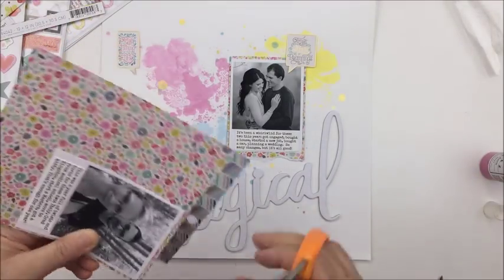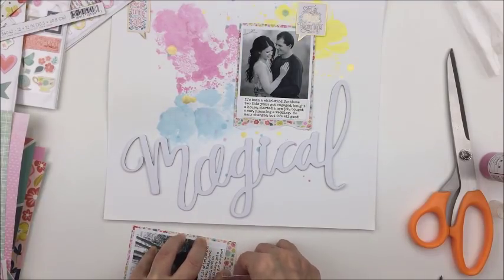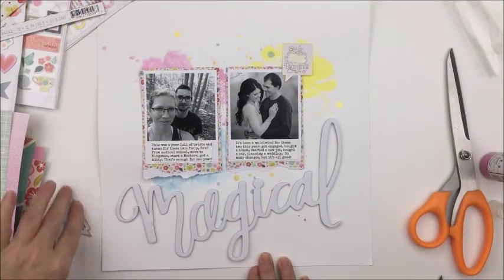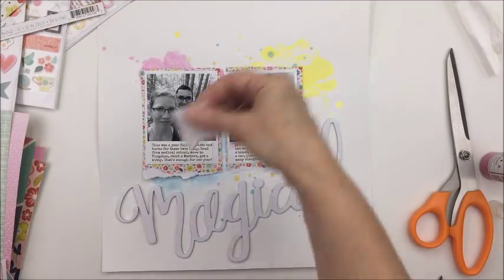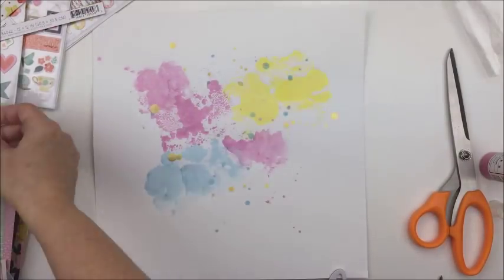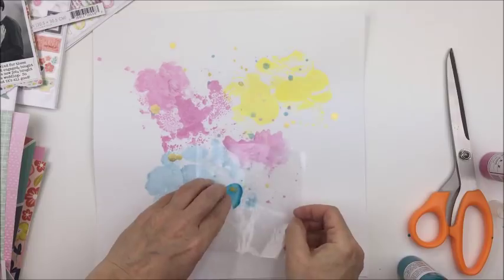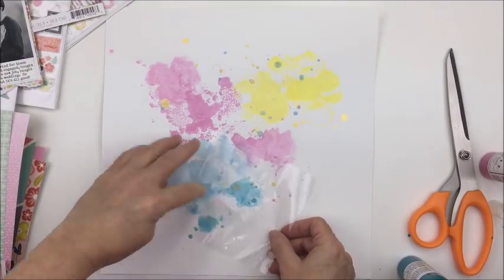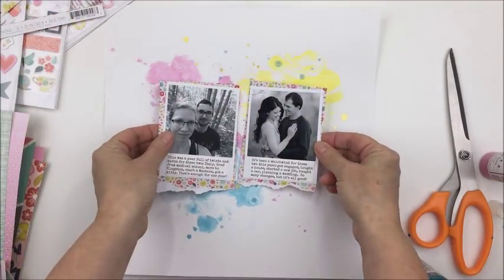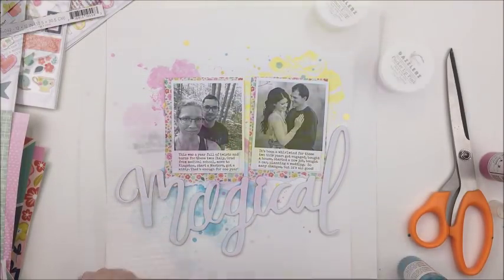I'm doing exactly the same thing to both photographs. I'm going to have Jordan and Paul on the left side, and Bailey and Brady on the right. I'm journaling about how they've both had so many big changes in their lives this year — major changes. Jordan moved to a new city, went back to school, went on a big trip to Europe, Paul finished medical school, and they got a cat. Bailey and Brady got engaged, bought a house, she started a new job, bought a car, and they're planning a wedding.